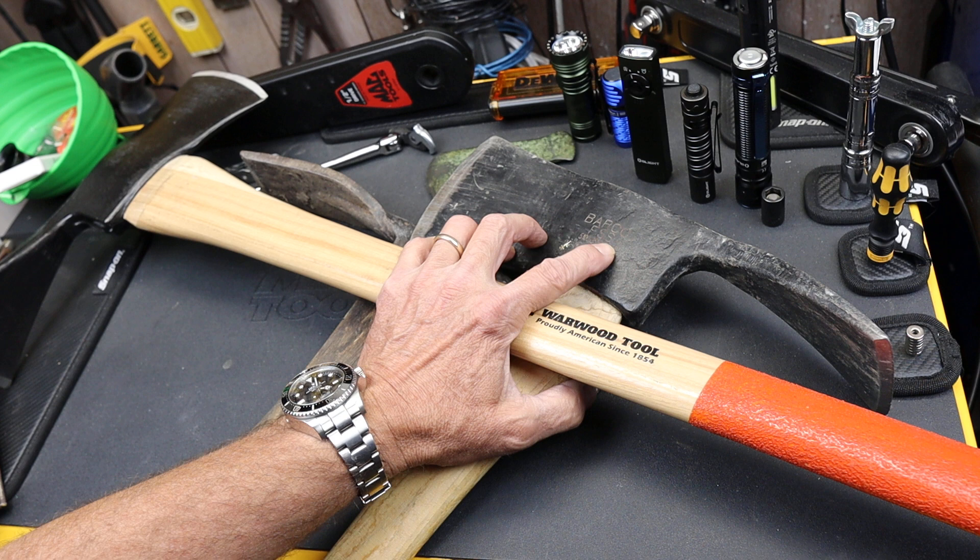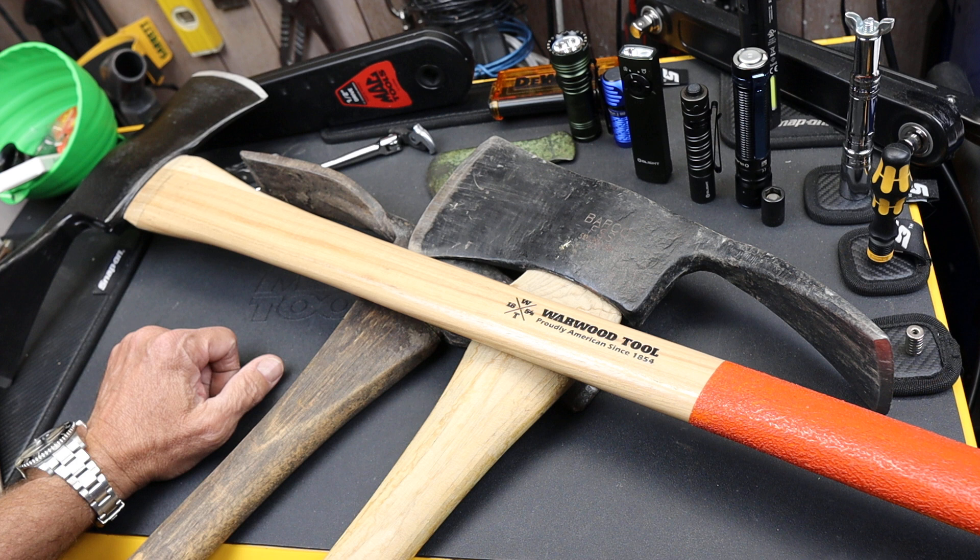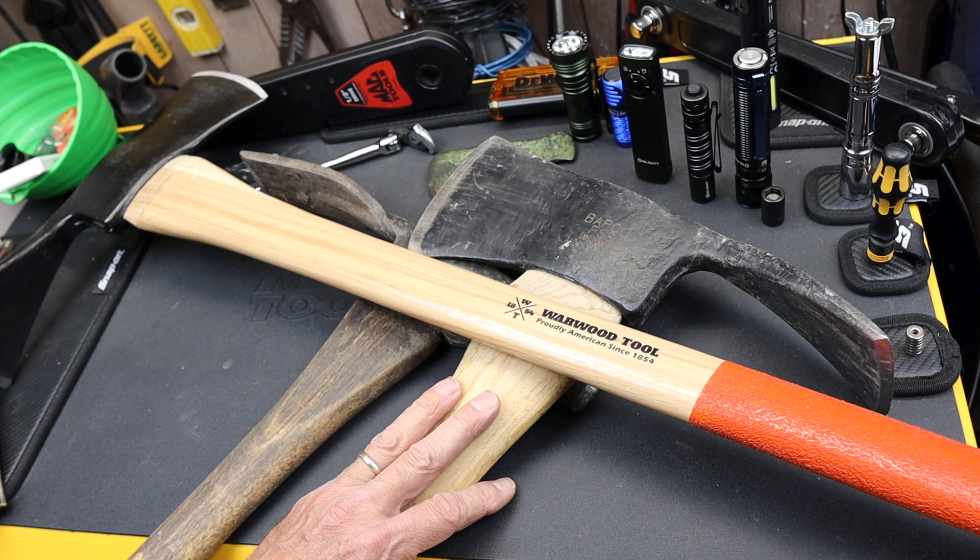This is a Barco FSS, or Forest Service Supply, Pulaski. This was kind of my go-to, but I need to work on this handle. It's just been abused — left in water, kind of a mess.